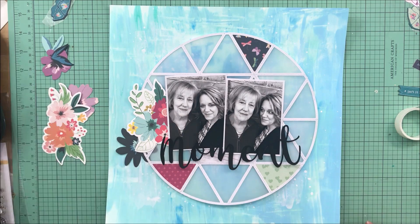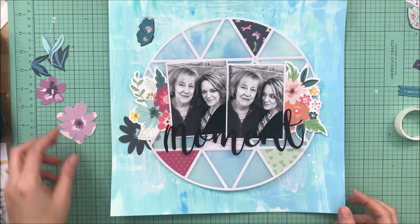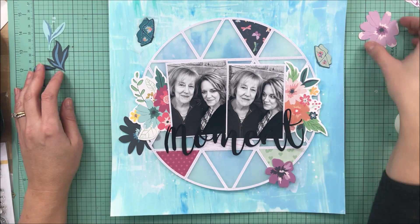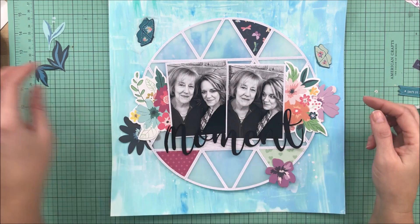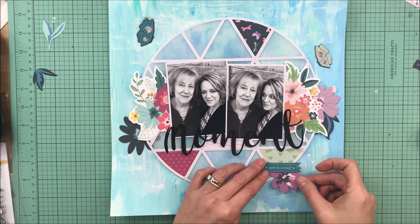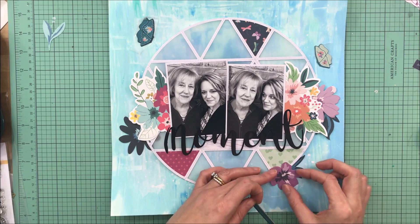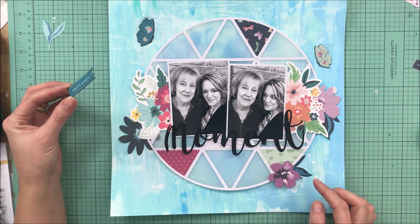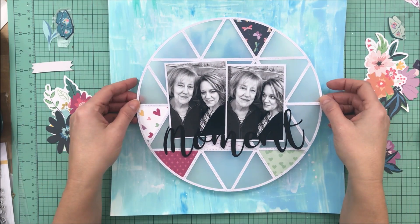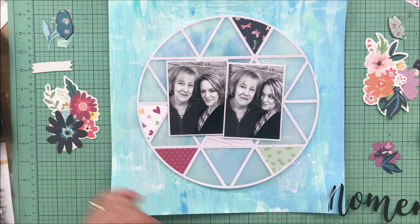Back to the creative part — I did not show you all of me backing the cut file. I chose like four or five different triangles to back in pattern paper, and all of the papers are from Paige's whimsical collection. The rest I backed with vellum. It adds a little bit of dimension, but it also represents part of this illness.